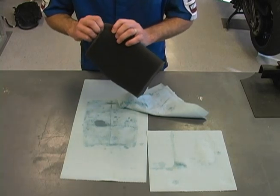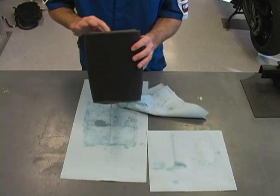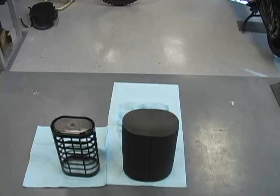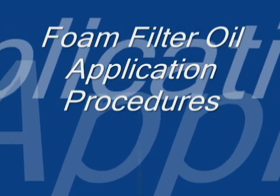If the filter is damaged, replace it. Even a small tear or hole in the element could allow dirt or sand to enter your engine, causing increased wear, oil consumption, and possible engine damage. Be sure to clean the filter element frame and allow the filter to dry completely. The filter must be completely dry before new oil is applied.